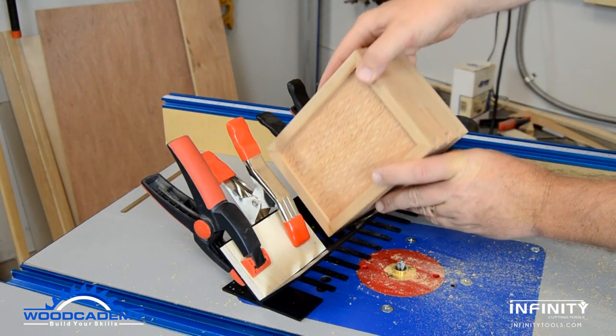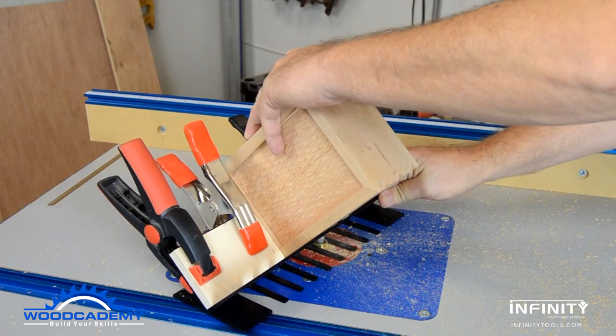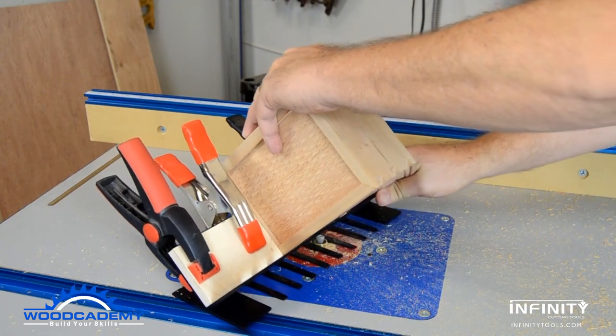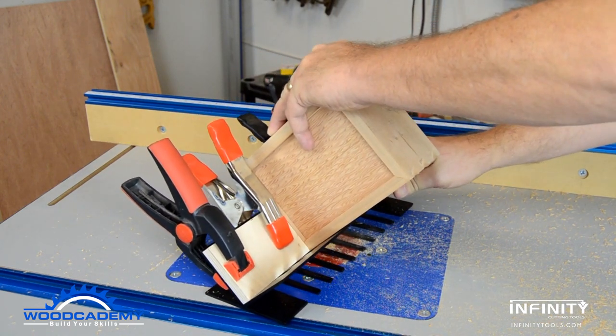With the first corner of the box cut, it can be repositioned for the next corner. The stop blocks ensure that all the dovetails are in the same location, so cutting all the slots goes pretty quickly.